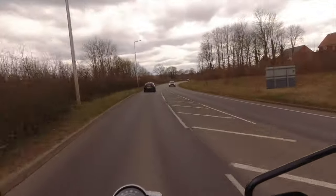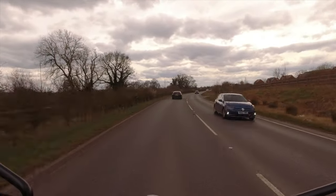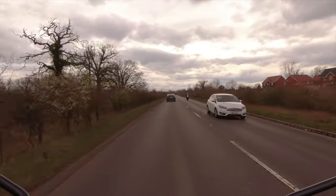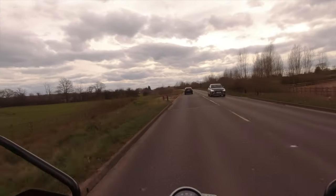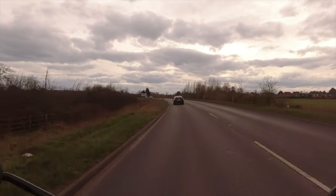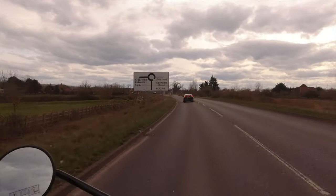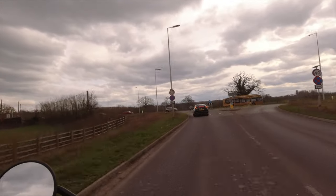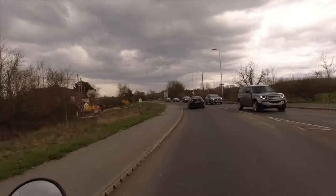Guys, super super nice. I took the Scrambler 900 and Speed Twin out for test drives — really, really nice bikes — but this is just exactly the same experience: you get on the bike, turn it, and it's cool. You can really use that usable power — that's the key for me. Drop some comments below if you've got any questions. I'm going to have a bit more fun on the bike and then take it back to them and see what they can do for me.